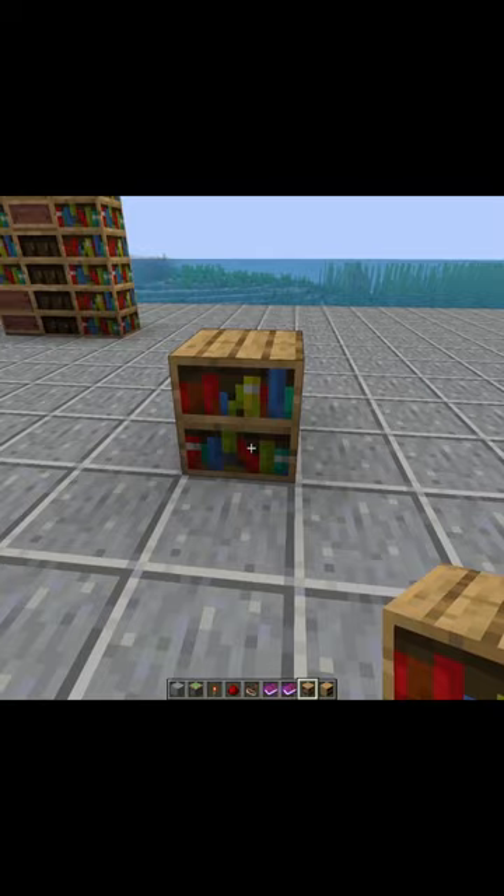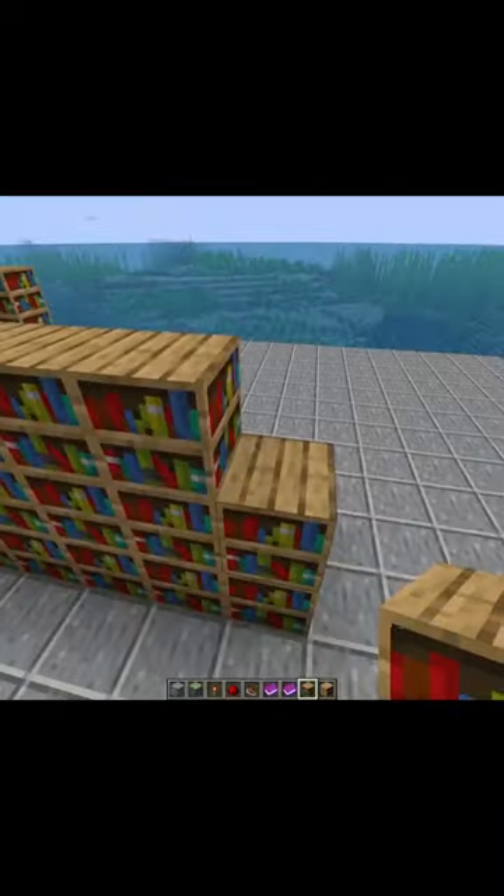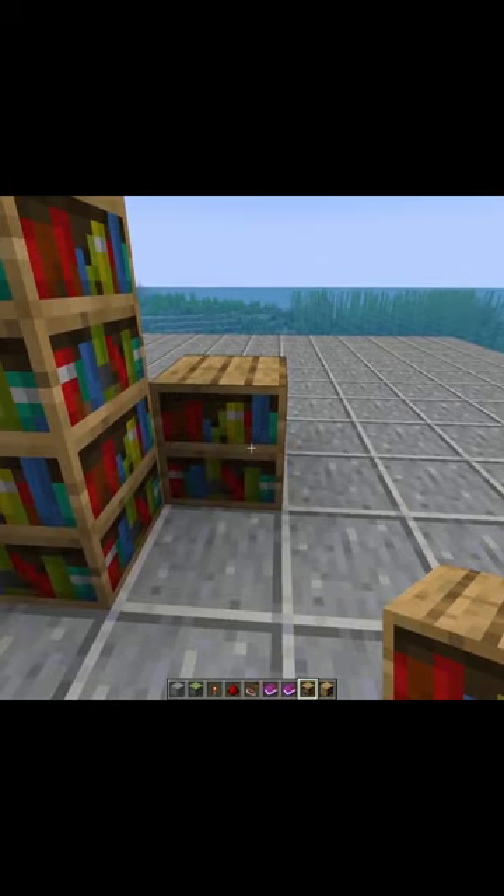We'll take our normal bookshelves and build a line of five — one, two, three, four, five — and bring these up by three tall. Next, we're going to come off this side and place a bookshelf here, going over by four.